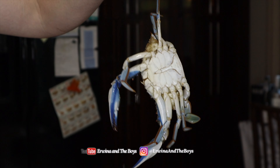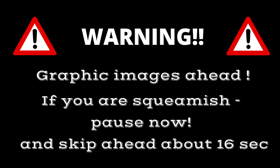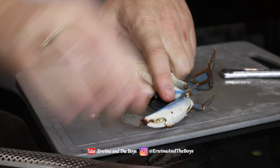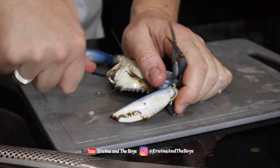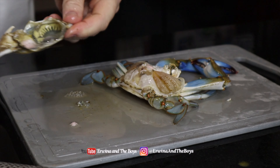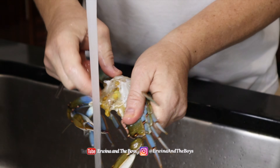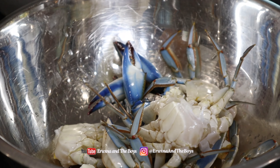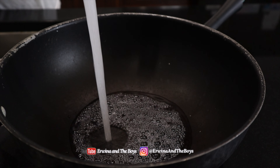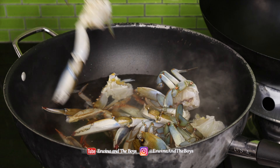A few moments later. Using a sharp knife, dispatch the crab quickly by cutting through the head. Grab a butter knife and remove the crab shell by pulling up on the body. Then pull off the head and clear out the cavity under running water. Remove the gills, flip over and remove the tail flap. Wash thoroughly and divide into two parts. Meanwhile, prepare a pot with a little water and bring to a boil to steam the crabs. Steam the crabs for 5 to 10 minutes until they become orange.